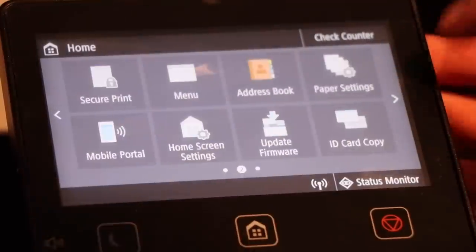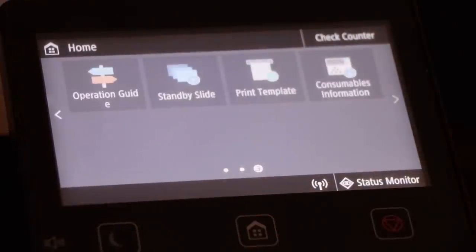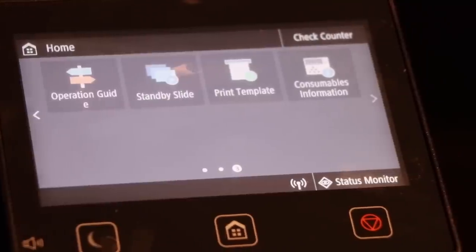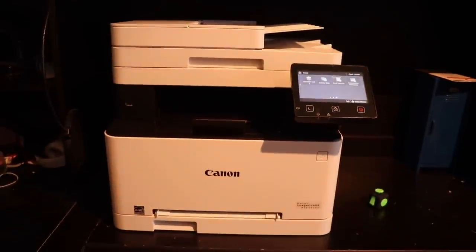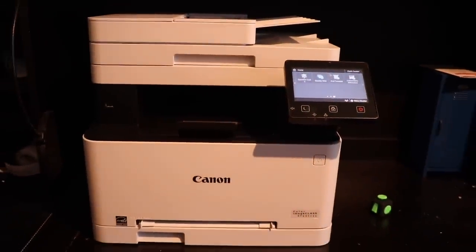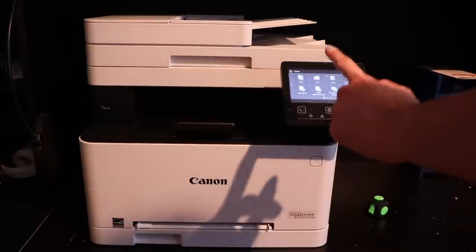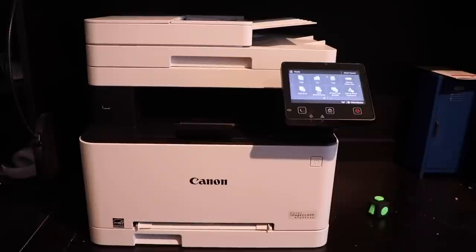So I showed you guys the overview. If you have any questions on that, feel free to comment down below. I'll also put my email at the end of this video and in the description. We're done with the overview now, so we're going to get right into the printing. It prints at 19 pages per minute in both color and black and white, and it copies at the same speed.